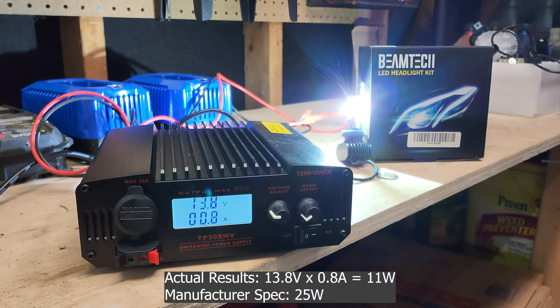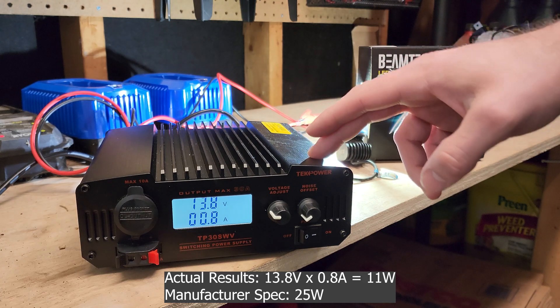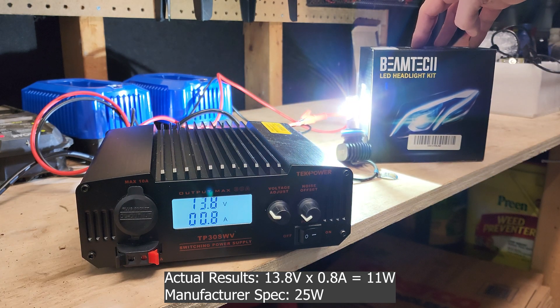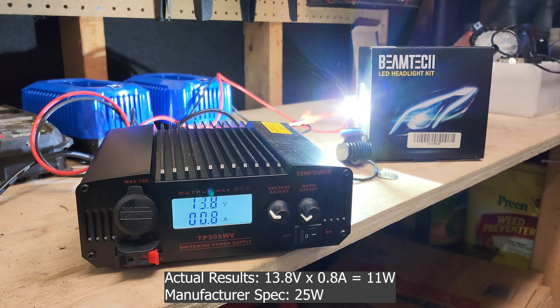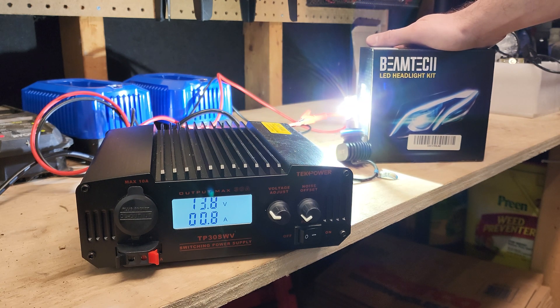So we are looking at 0.8 amps. 13.8 volts times 0.8 amps is roughly 11 watts. Beamtec is claiming that each bulb puts out 25 watts. In reality, it only puts out 11 — that's not even half of what the manufacturer is claiming. So Beamtec, it's a great light, but it does not live up to what the manufacturer is claiming.